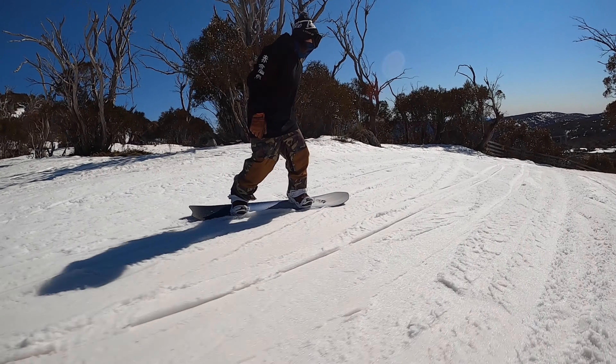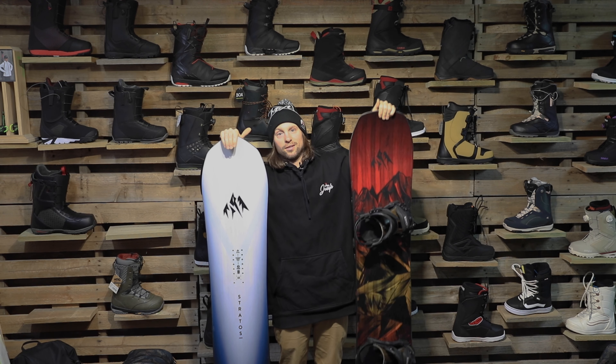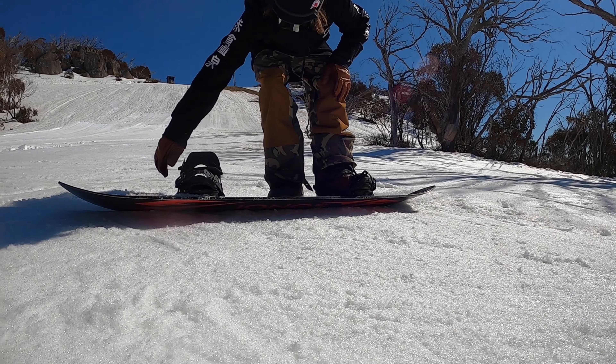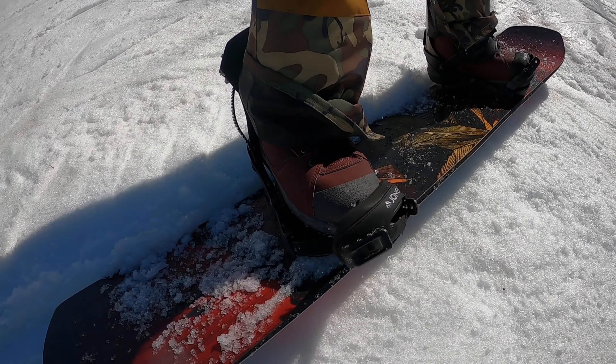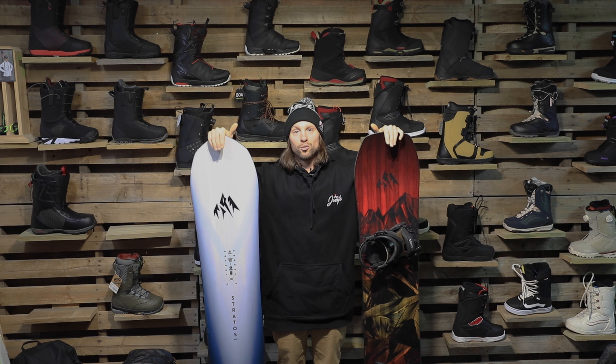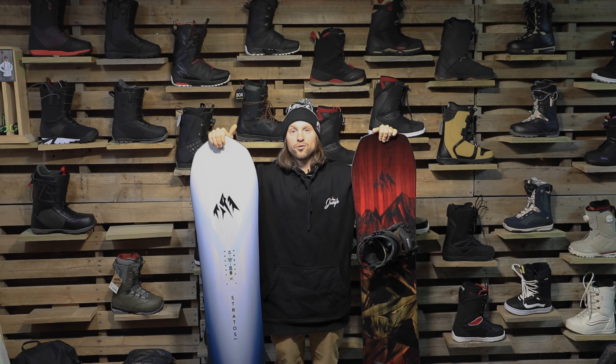In the right corner here, we got the 2021 Stratos — brand new to the range. In the left corner here, we got the good old trusty Mountain Twin. We're going to compare these two boards, tell you the differences, and then you can decide which one's best for you.